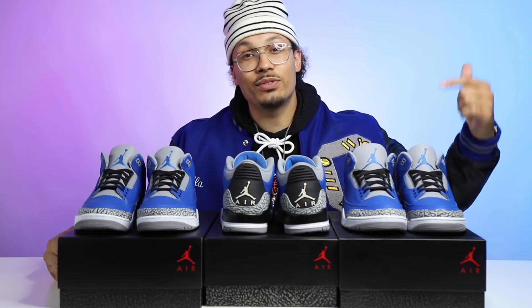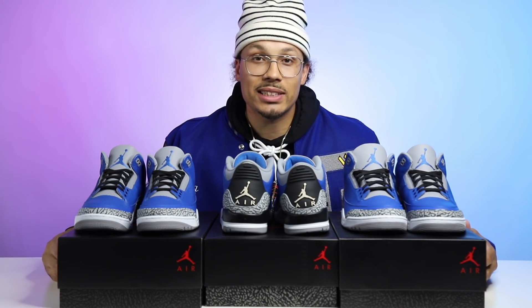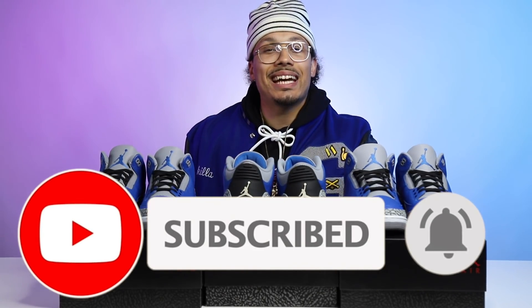I hope you guys enjoyed this video. Don't forget to drop comments down below, share this with a friend if they're interested in the shoe, and don't forget to hit the subscribe button and join the family. My name is DJ, signing out.